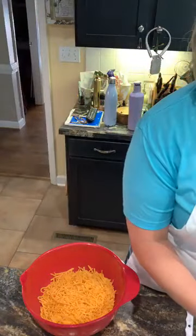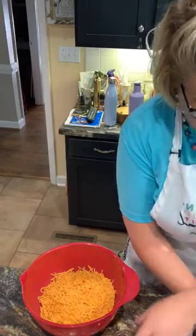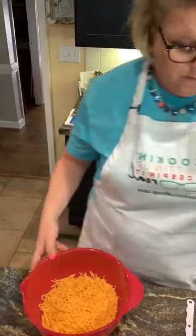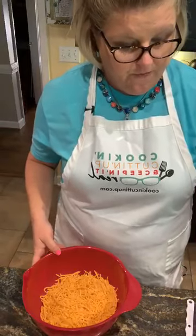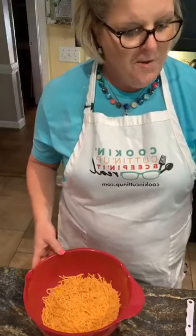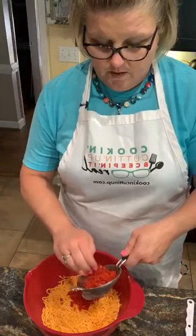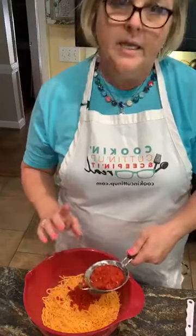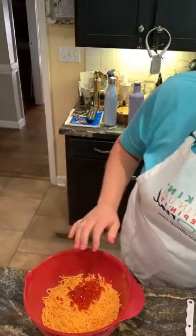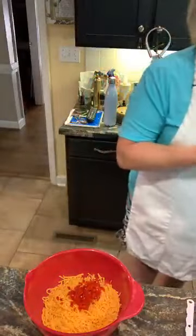I'm going to drain it with my little strainer here — nothing fancy. I'm going to keep my jar though, because I don't know if I'll use all of them in this recipe. I may use just half — I think I will, actually. My hands are clean, by the way. I always like to say that because people that are new to the blog sometimes will get sideways about that. Anyway, I'm going to put half of those pimentos in there.